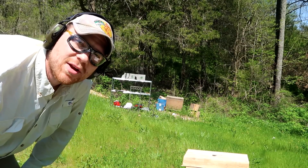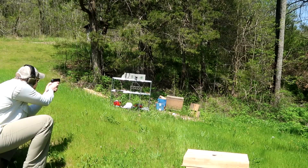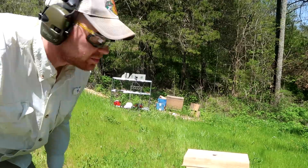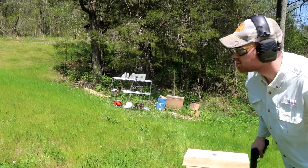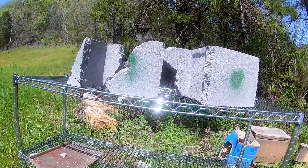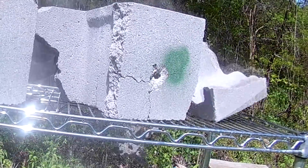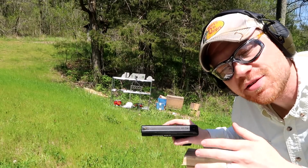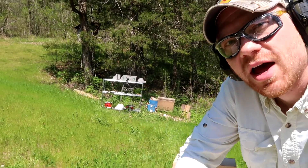That second shot split the cinder block in half and knocked my GoPro down, so I'm going to set that back up and take the third and final shot. Now for the Hi-Point 45, I'm gonna switch sides so I don't shoot my GoPro. Just one shot with the 45 — I'm gonna go ahead and show you guys the results so I don't completely blow that sucker apart.